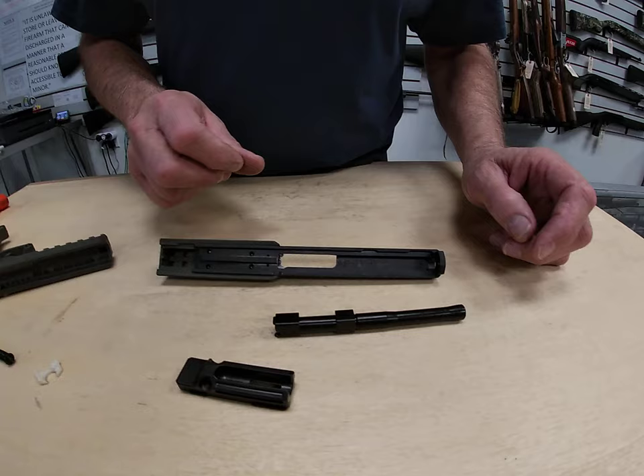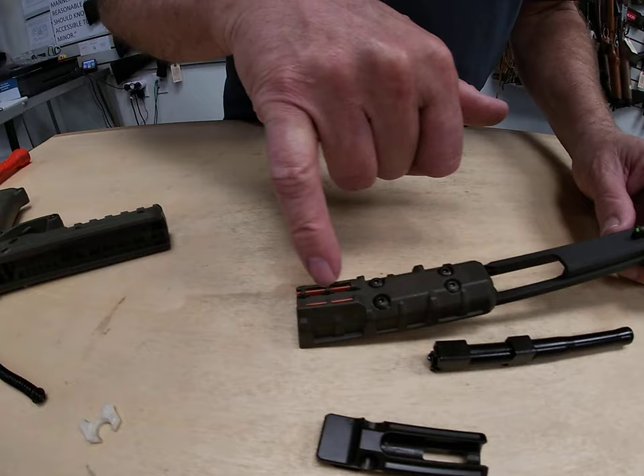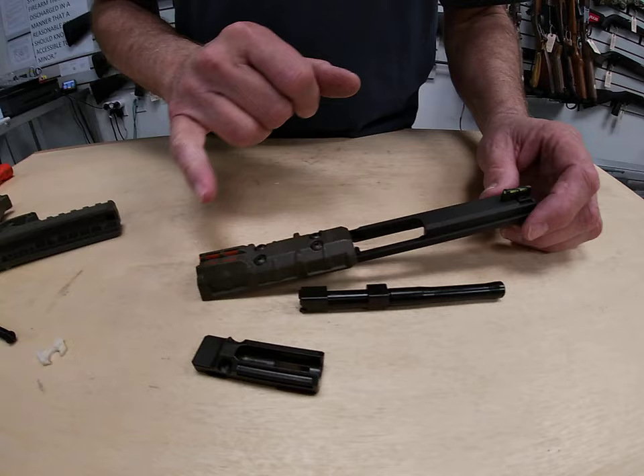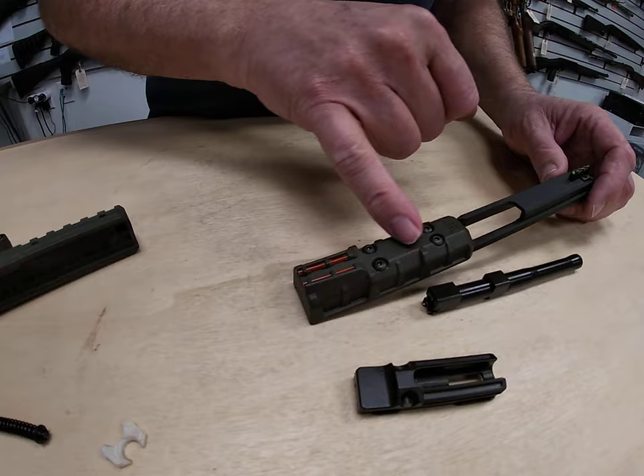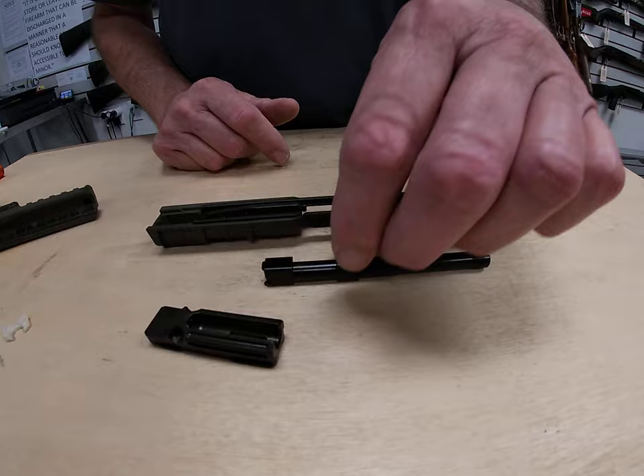Clean any parts you typically would. One important footnote: this is a polymer gun with fiber optic tubes, and those fiber optics are nothing but a plastic tube — they are not sealed on this model. So if you use the wrong solvents, you will destroy your fiber optic and could also damage the polymer on the frame. Make sure you use something that is plastic-safe for this kind of gun. Apply your solvent and let it sit for five minutes or so.